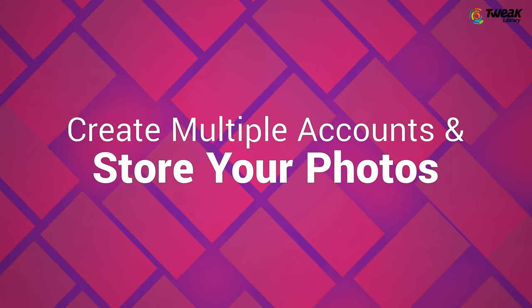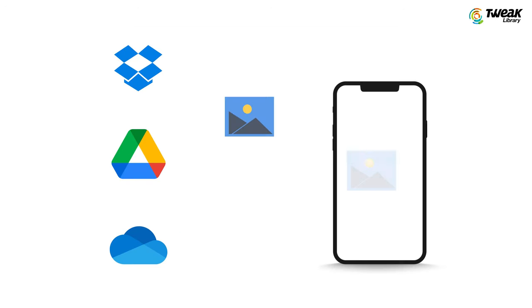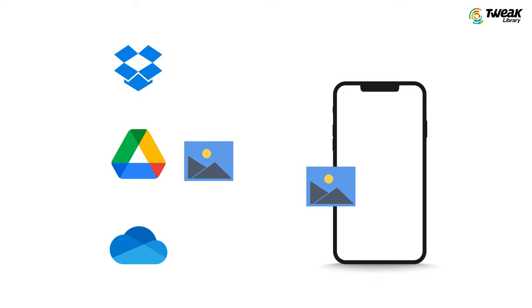Create multiple accounts and store your photos. Last but not the least, to sort and even organize your photos, you can create multiple cloud accounts, spanning your photos across the likes of Dropbox, OneDrive, Google Drive, and so on, instead of a single Google One account. But here's a small catch — you will be creating five to seven different accounts to gather storage space, and you will have to remember their credentials as well.